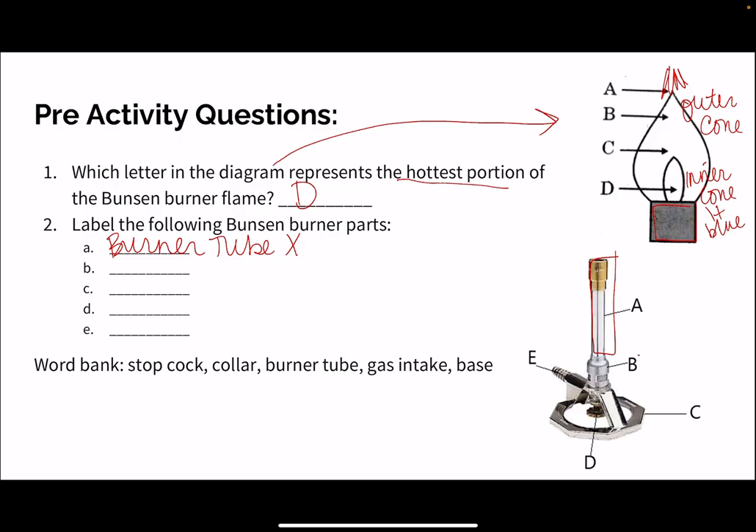B is going to be our collar, and we're going to see this is our air intake. If we open it up and we see an opening, we're going to be adding more air in, and it's going to have more of that blue inner cone. If we close it up, it's going to have more of that combustion flame of the yellows and red.